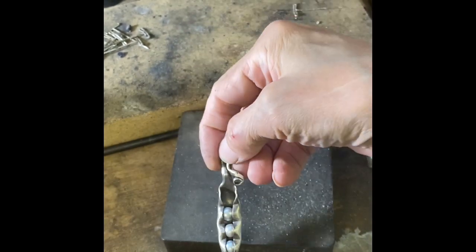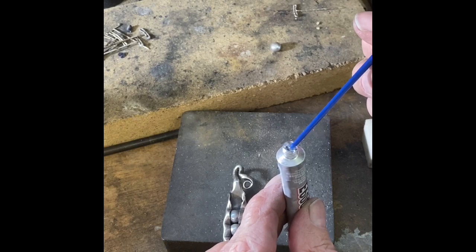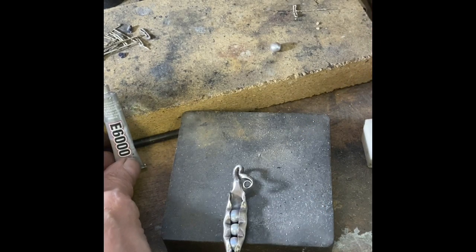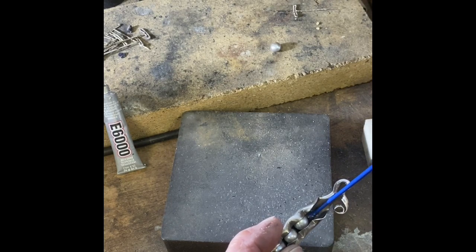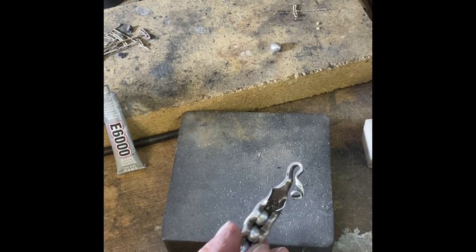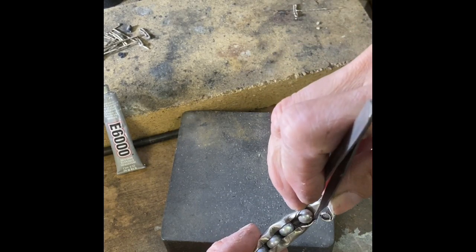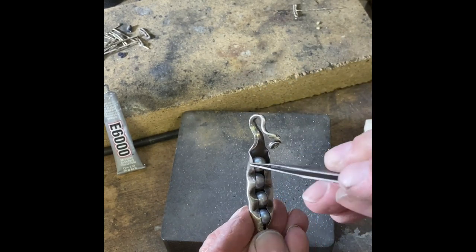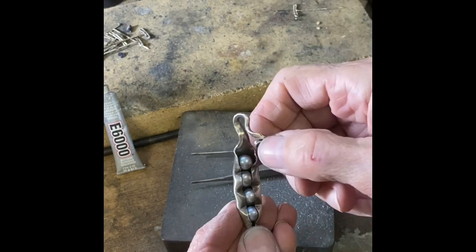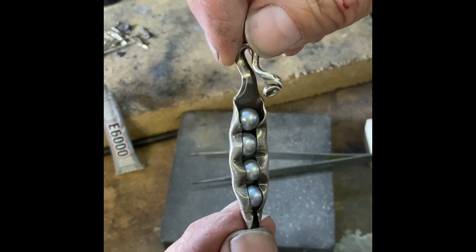I'm going to get some glue and glue that last pearl in. I'm putting it in with some E6000 — we sell these little tubes on the website. I like the little tubes because if you don't use a lot of E6000 it tends to dry up, so if you only use glue sporadically grab some of those small tubes. I'll grab my tweezers and get that pearl set in its place. That way I don't have to do any more manipulating — I really like how it's open at the top, almost like the pearls are trying to bust loose. And there you have the peas in a pod pendant.